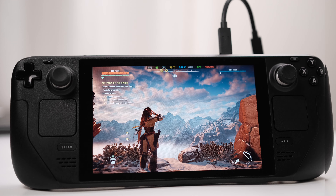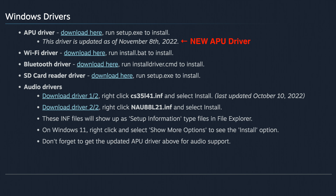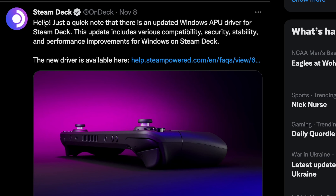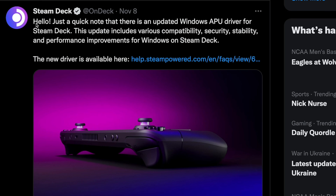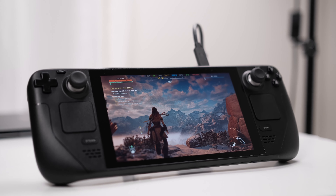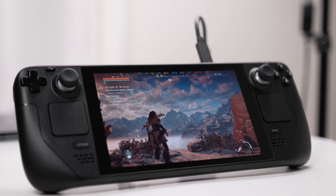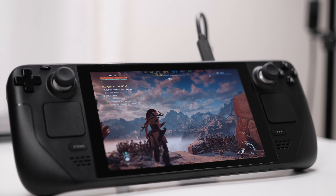The AMD software will work for both the old APU driver and the new APU driver that was just released on November 8, 2022. I highly recommend updating to the latest APU driver so the Steam Deck will have better performance. But if you want to hold back, that's fine too — we can still use the AMD software with the old APU driver on the Steam Deck.